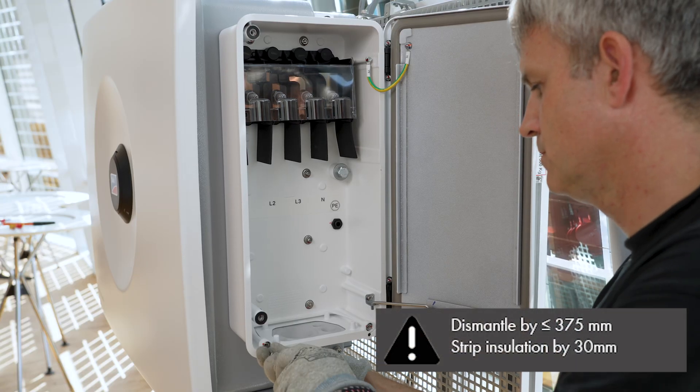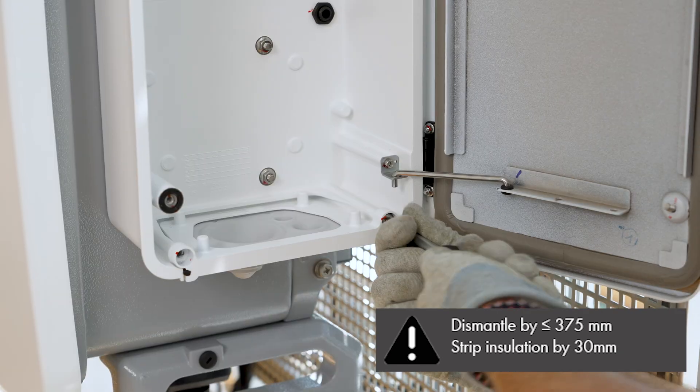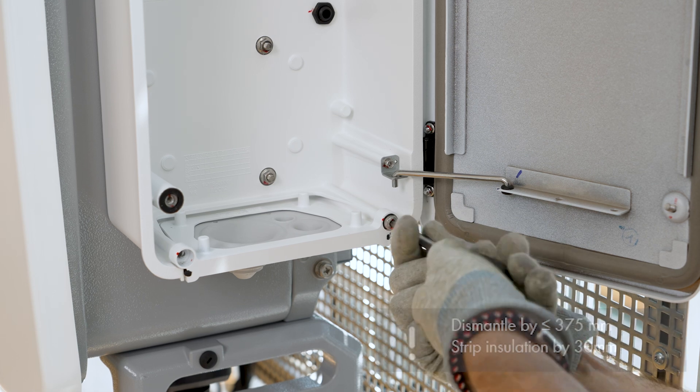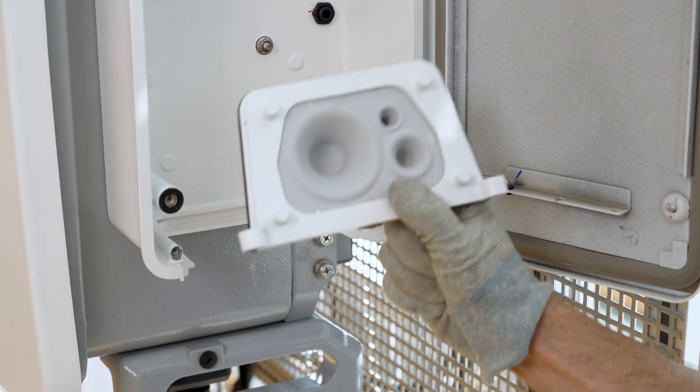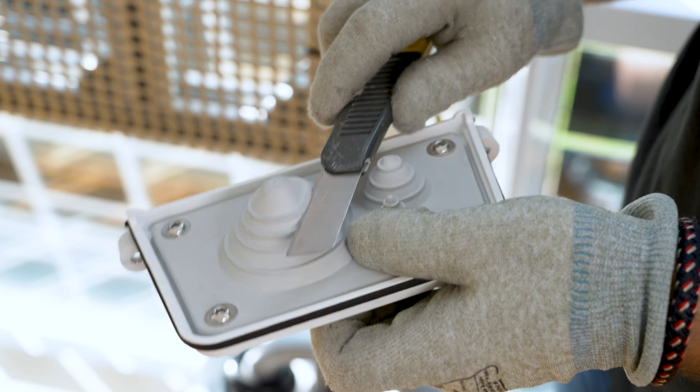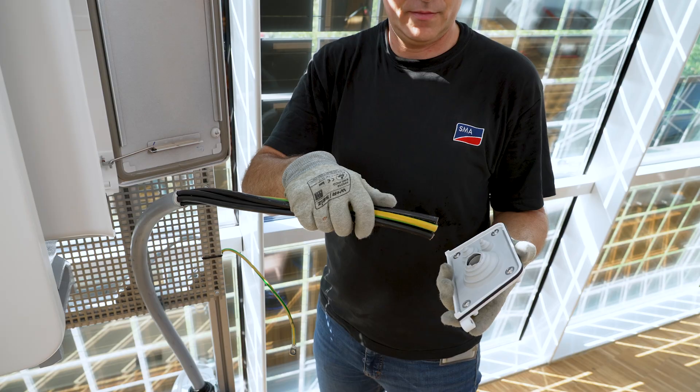Now strip the AC cables, then strip the conductors L1, L2, L3, N, and PE. To feed the cables into the housing, the cable entry of the ceiling plate must be trimmed to fit. Afterwards, guide the cable into the device.